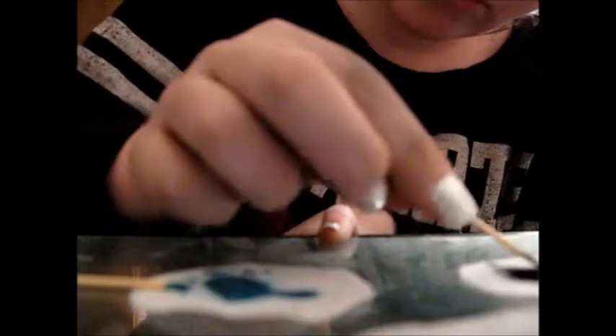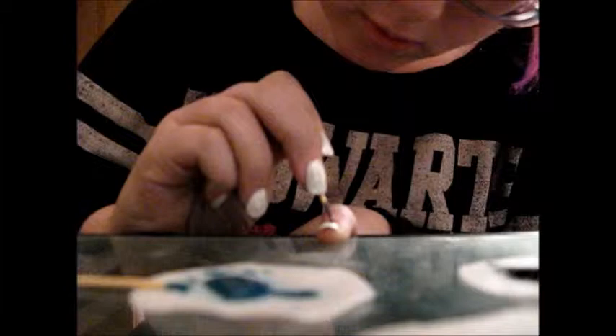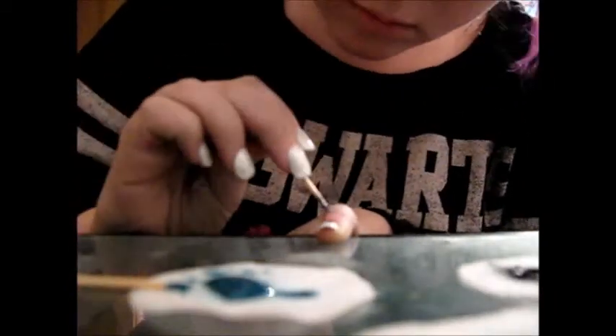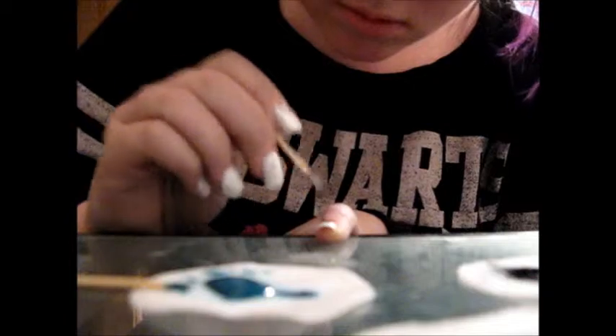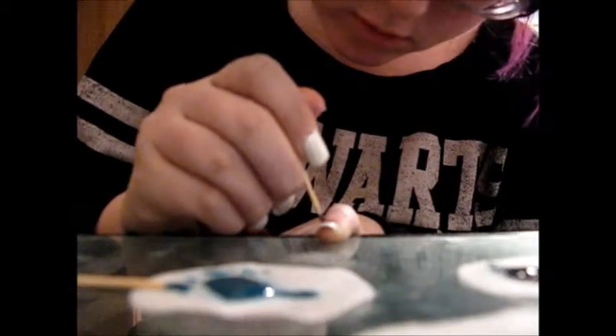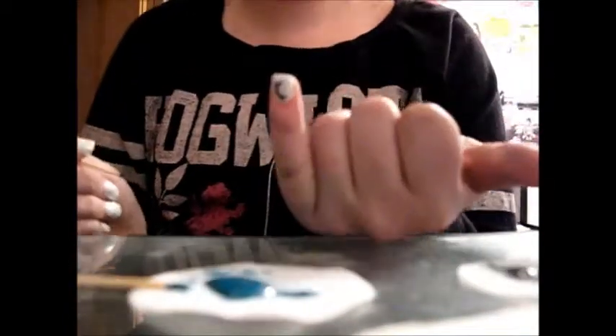Make sure your nails are fully dry before you do this. I find the best way to do it is to kind of tap it on. My nail polish is setting up so I'm going to work a little fast. Unless you're majorly awesome, it's not going to be the best writing in the world.